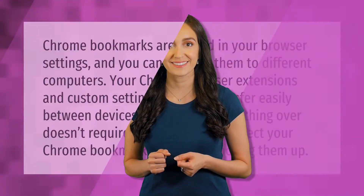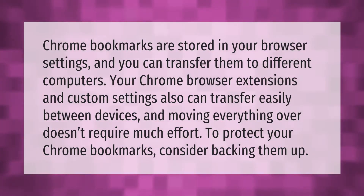Chrome bookmarks are stored in your browser settings and you can transfer them to different computers. Your Chrome browser extensions and custom settings can also transfer easily between devices, and moving everything over doesn't require much effort. To protect your Chrome bookmarks, consider backing them up.